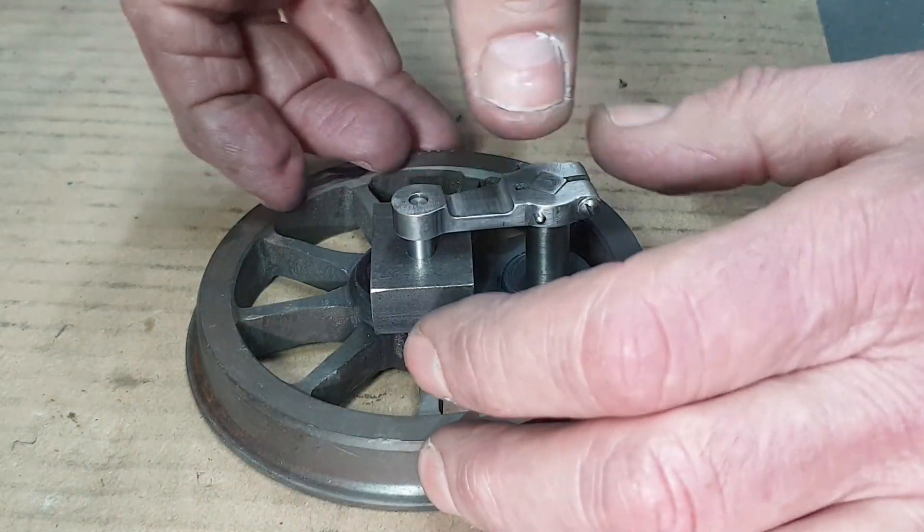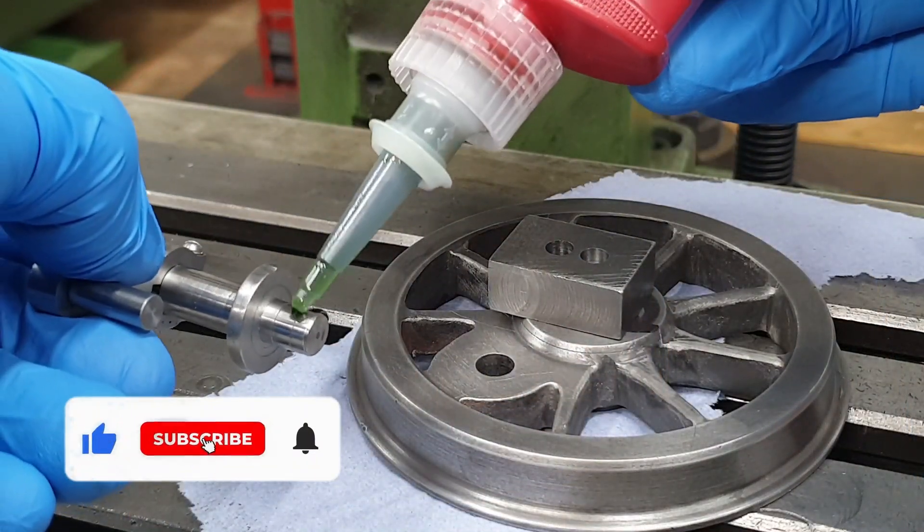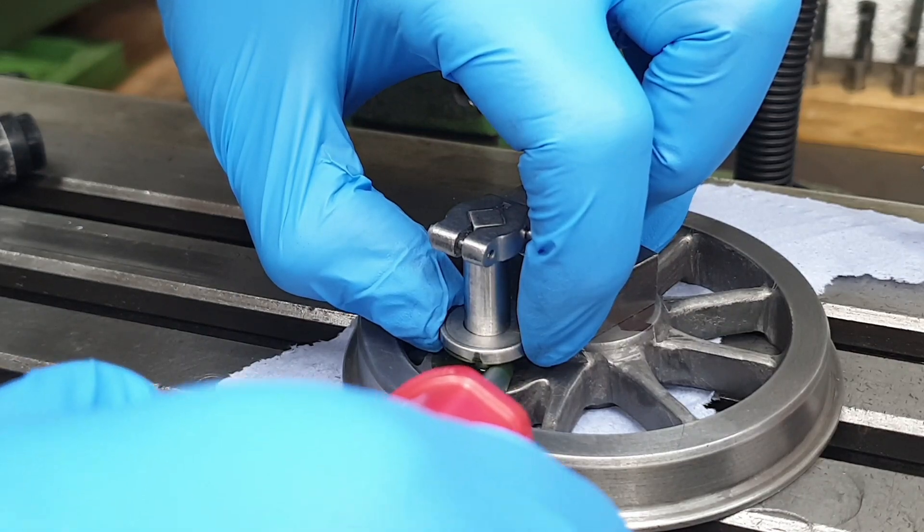First I do a dry run without any Loctite just to make sure it all fits okay. Then after giving everything a really good clean I apply the Loctite and leave it overnight to go off.